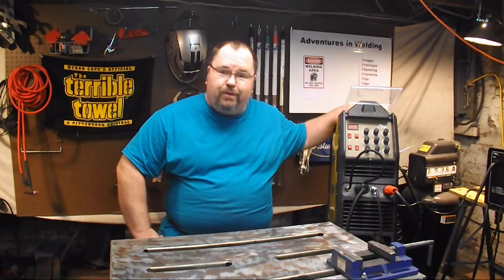What's up welders? Welcome to another episode of Adventures in Welding. I'm Paul. Thanks for joining me.